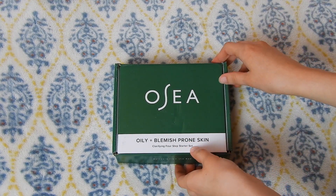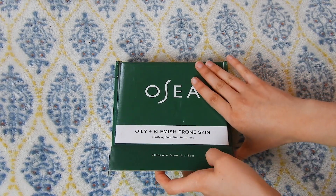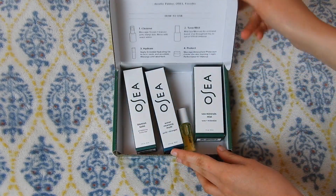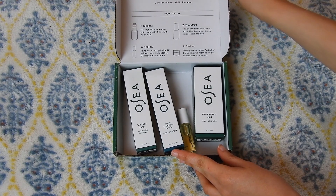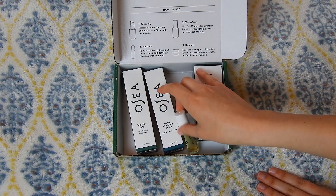This is my second starter kit of Osea. The last one I got was for dry skin, I believe, and this one is for oily and blemish-prone. So let's see what's in it and how it will work for my skin.